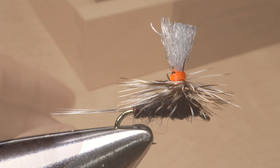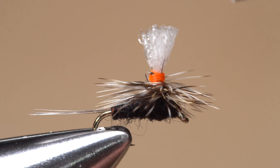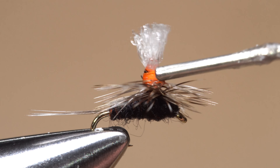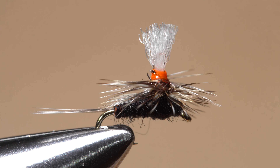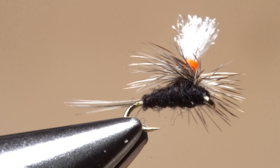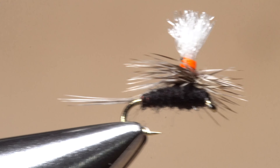You can then use your tying scissors to snip the wing post off to about a hook shank in length. It's very important with this fly to get hold of some thin head cement — like Sally Hansen Hard as Nails — and apply a small drop to the thread wraps above the hackle. The cement will both keep the thread wraps from unraveling and seep down the post to lock the hackle wraps to it, thus making the fly really durable.